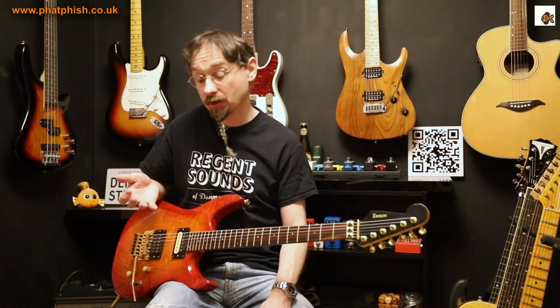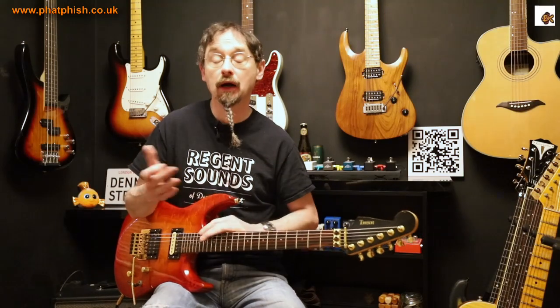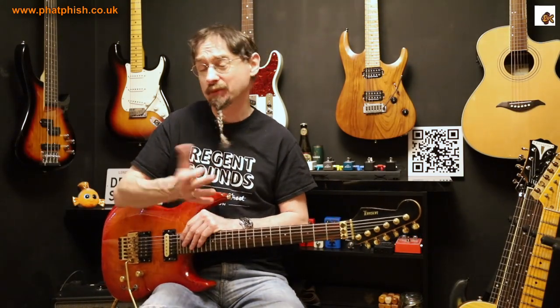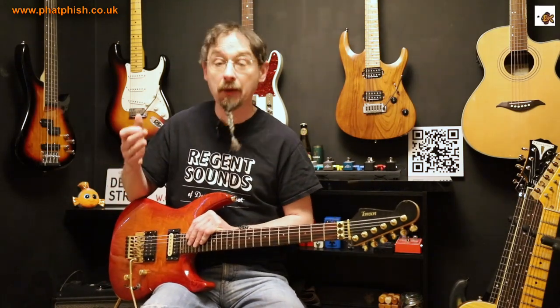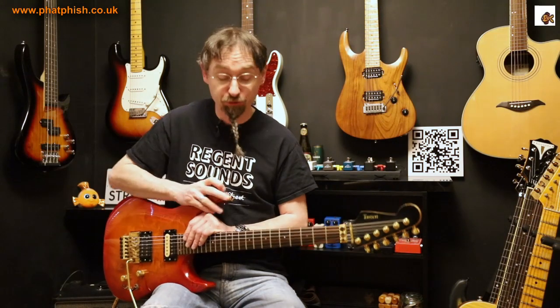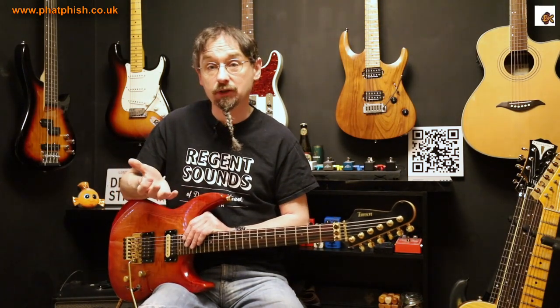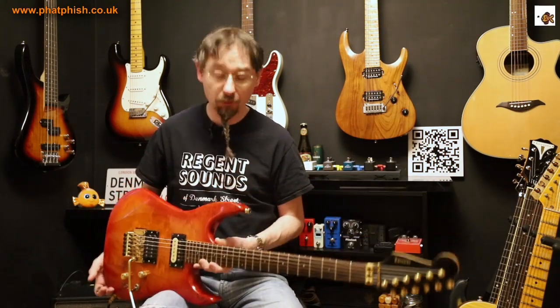So what do you think of those sounds? All of those are pretty much at unity, so I'm not pushing the preamp — the level of the pedal off is the same as the level of the pedal on. I'm not pushing the preamp into overdrive and the EQ is set pretty flat on all of them. So what do you think? First impressions. I'm playing there with the humbuckers.